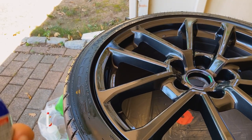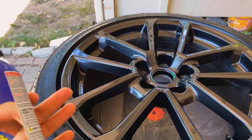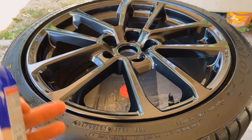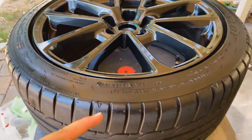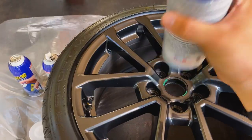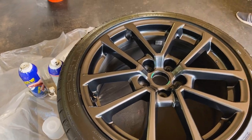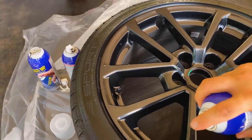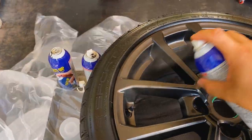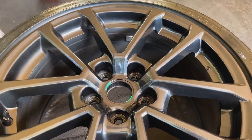For Plasti Dipping, I'll link Dip Your Car's channel below — go watch their videos if you've never done it before, they're super informative. You want to do a really light first coat — I usually do one or two very light coats because once it starts running, it's game over and you have to peel and restart. We've already applied the dip release on the sidewall and put a little tape over the valve stem. Just shake up your can and go very light all the way around, getting into all the nooks and crannies.